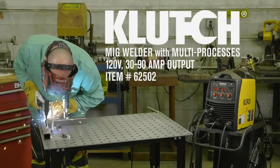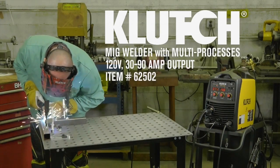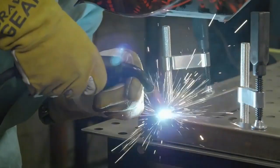This multi-process MIG welder from Clutch gives you consistent output for very strong welds in a variety of processes. Use it for MIG welding steel, stainless steel and aluminum, and for flux core welding steel.